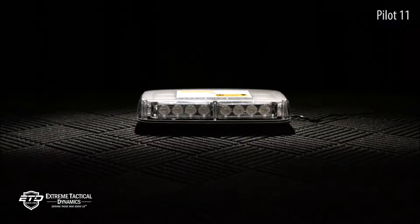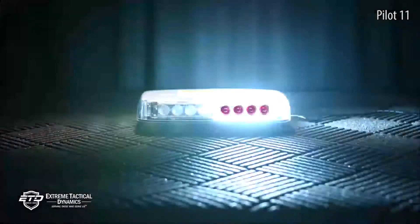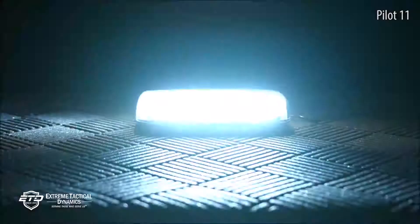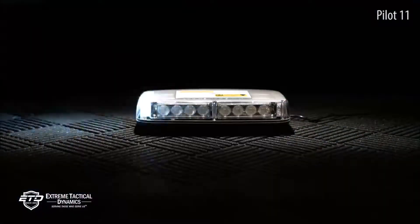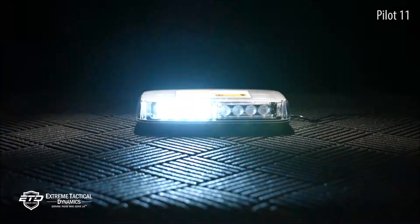The Pilot 11-inch Mini LED Light Bar is a great tool for volunteer firefighters or those that may need 360 degrees of light spread from time to time, but not on every call. The size and design of the Pilot 11 ensures it won't take up much space and is easy to install in a hurry.